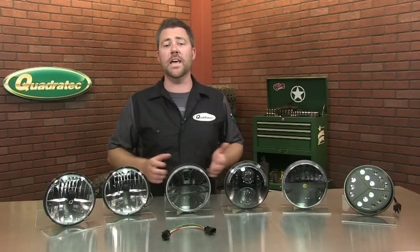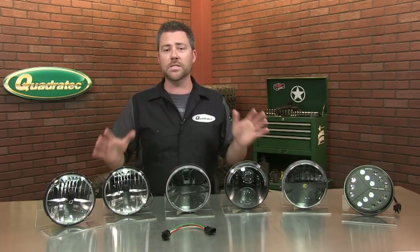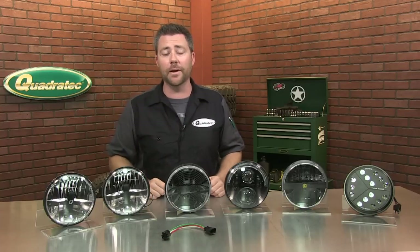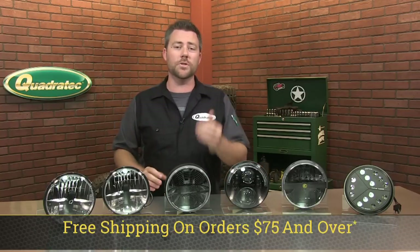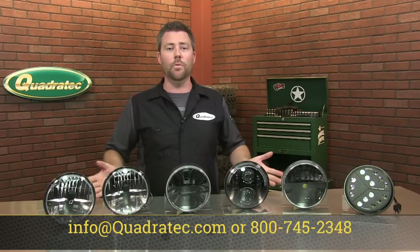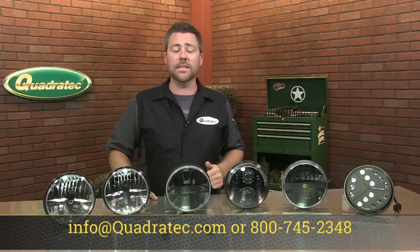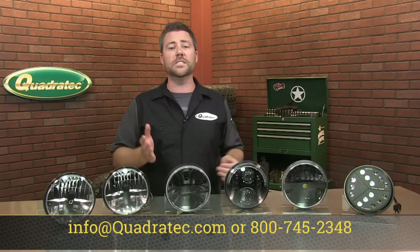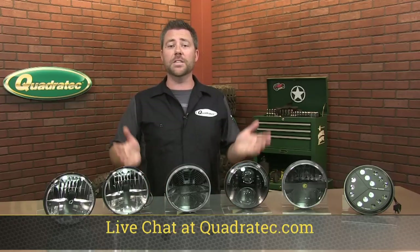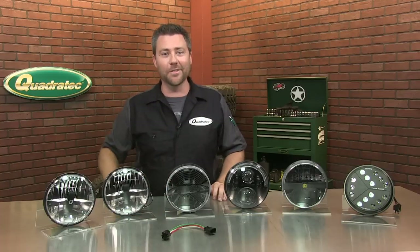Now the next step for you is to hit that info button so you can visit us at Quadratec.com and watch all the detailed product breakdowns of everything we went over here today. And if you haven't already, make sure you hit that subscribe button. As always, orders over $75 ship free and most orders ship the same day. If you want to talk to a Jeep expert, reach us at info@Quadratec.com, call us at 1-800-745-2348, or live chat at Quadratec.com. Thanks for watching the 7-inch round LED Headlight Buyer's Guide. I'm Rob and I'll see you out on the trail.